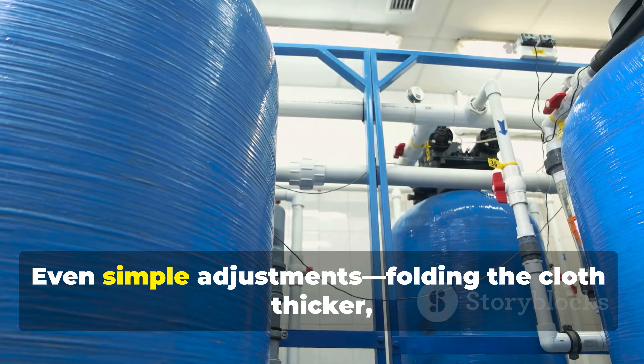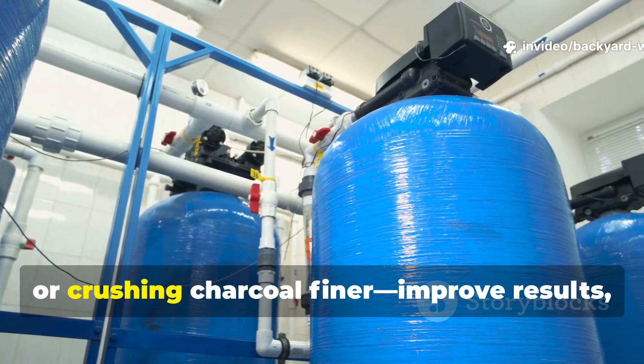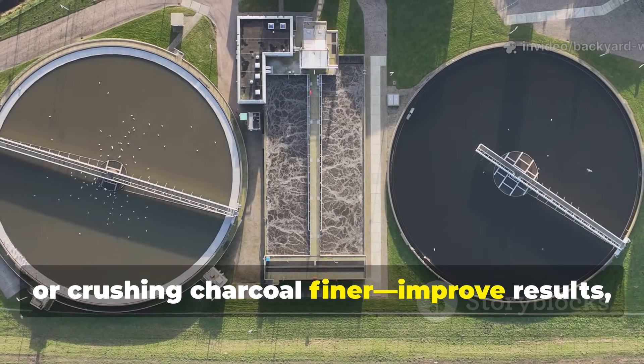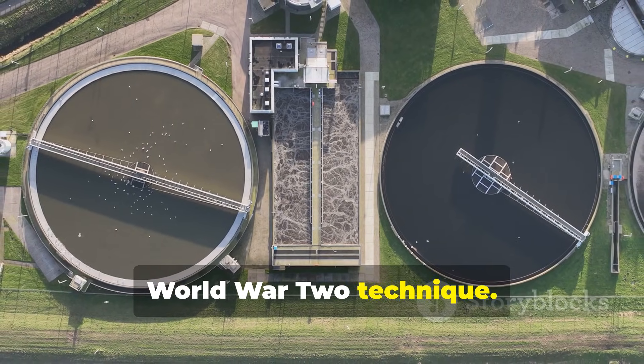Even simple adjustments — folding the cloth thicker, adding more sand layers, or crushing charcoal finer — improve results, demonstrating the adaptability of this World War II technique.